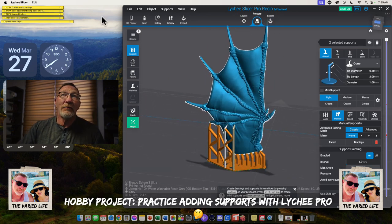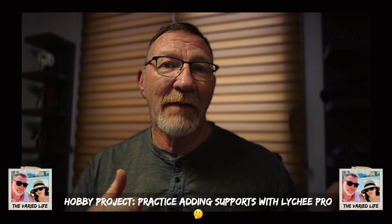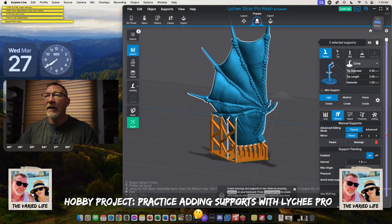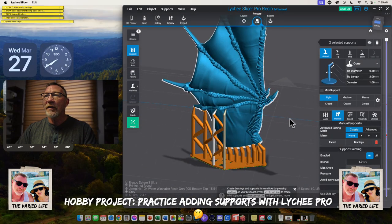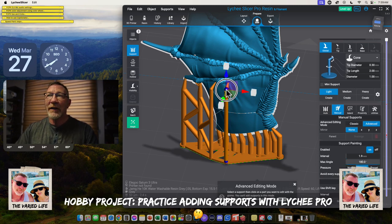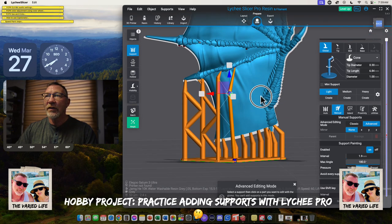That's how we use supports with Lychee Slicer Pro. They do have the free version. With the pro version you've got some more bells and whistles. With the free version, boom — there's your medium or light support and that's all you can do. But with the pro version, if I hit the space bar, now I can change how this interacts with the model. I can move it in different directions — move it in, move it out — a variety of different things to help with that.